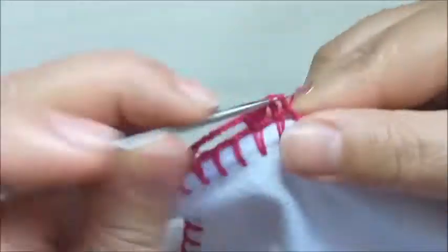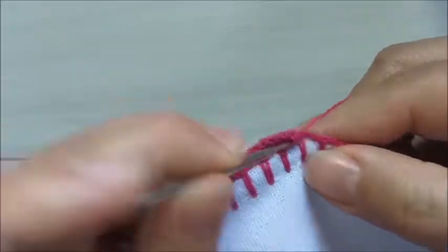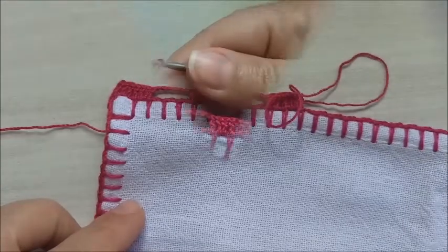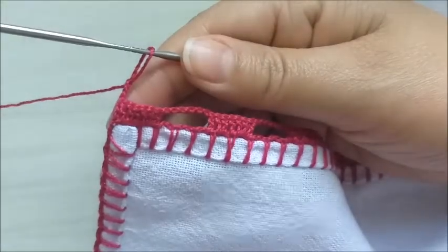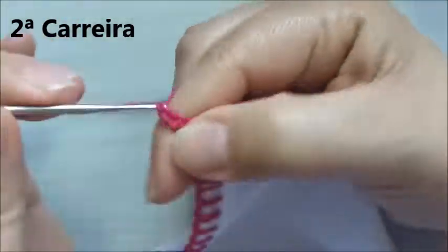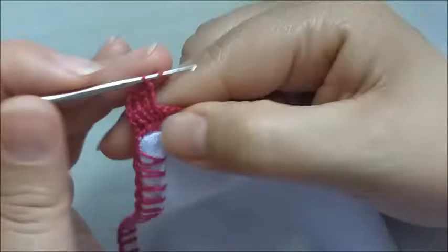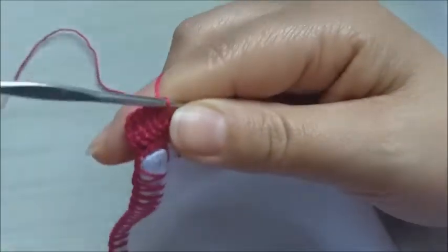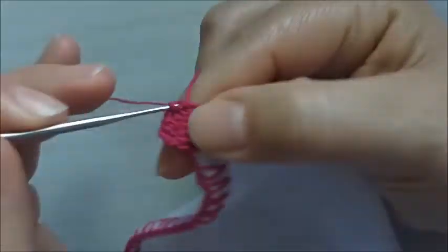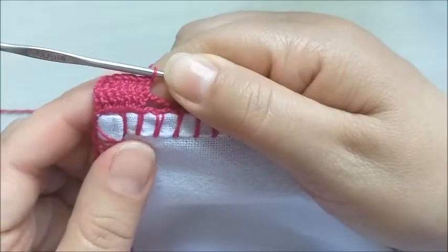A repetição da primeira carreira será somente estes pontos que eu acabei de explicar. Aqui eu terminei a primeira carreira, já fiz três correntinhas para virar o trabalho. E vou fazer ponto alto sobre ponto alto por mais seis vezes, porque eu tenho um total de sete pontos altos. O meu primeiro aqui foram as três correntinhas.